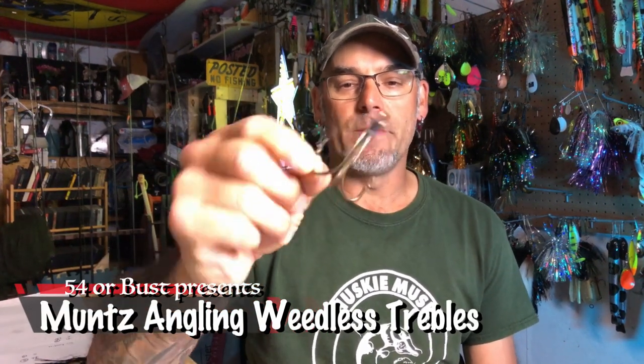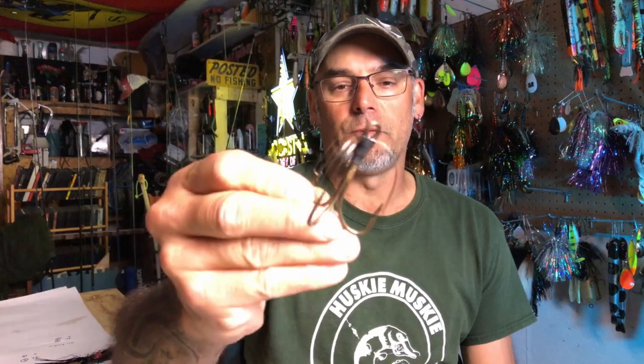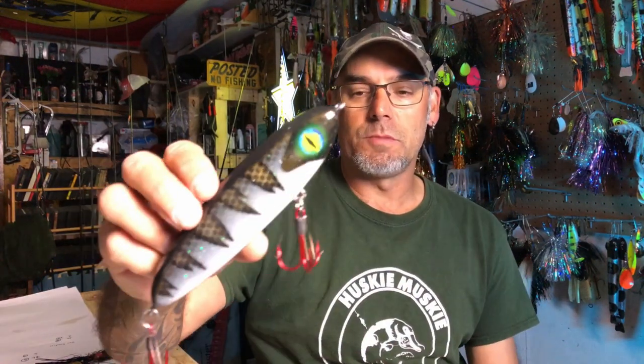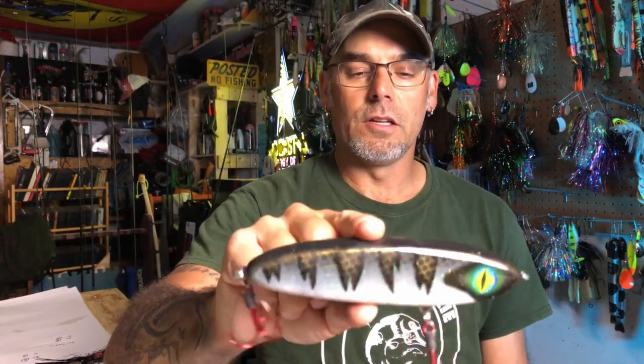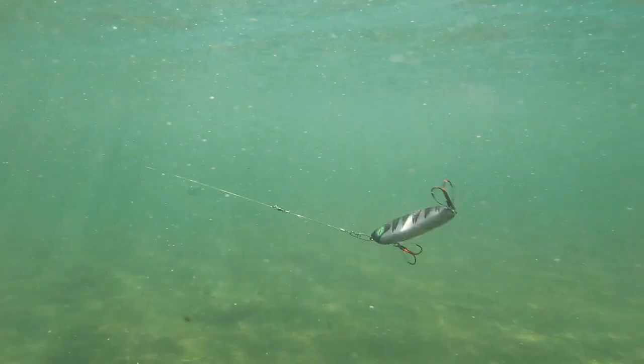Here I have in my hand some weedless trebles from Andrew Muntz from Muntz Angling. We ran into Andrew at the Minnesota Muskie Show last spring, and here's a set of them on a Conklin Glitch. He was kind enough to set us up for the summer with an assortment of sizes, so in full disclosure, he gave us these to try.